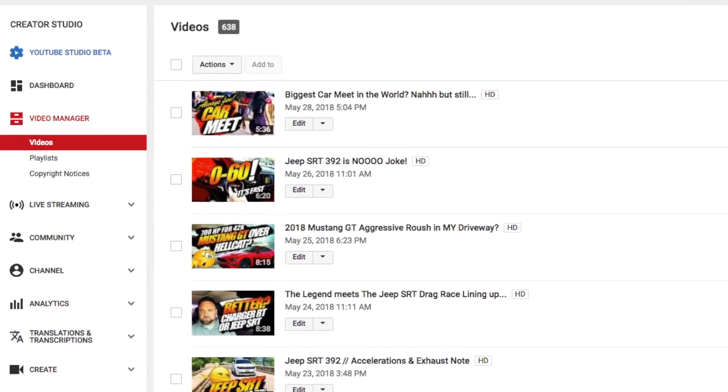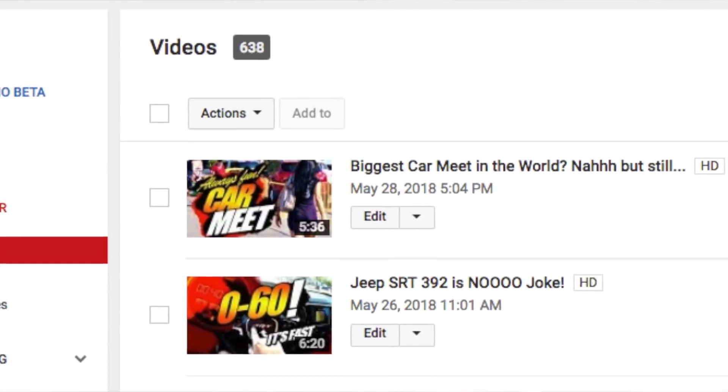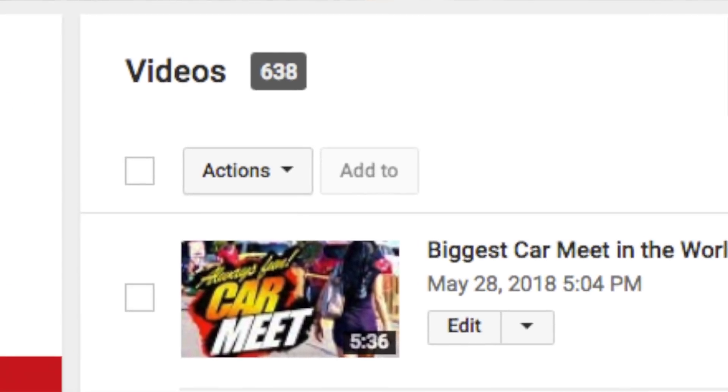Your support really means a ton to the channel. It just creates more motivation for me each day, each week, to generate more content. So thank you very much to all of those that have supported the channel and continue supporting the channel.